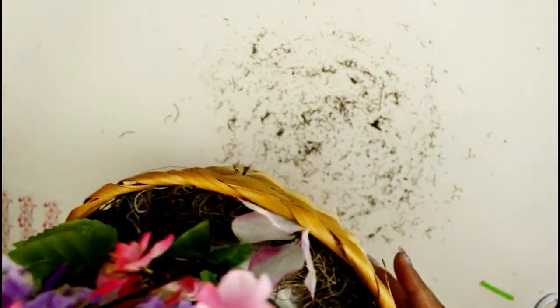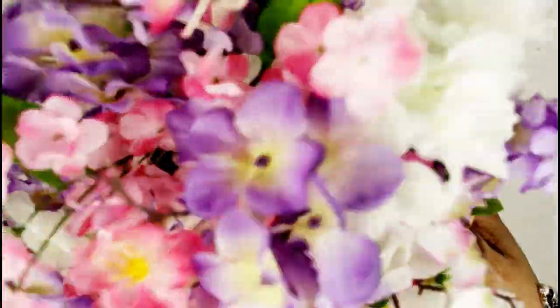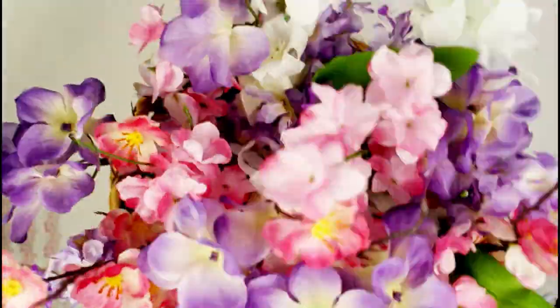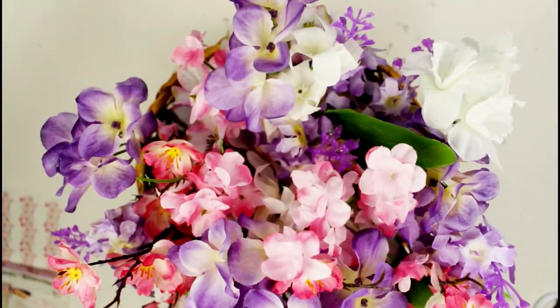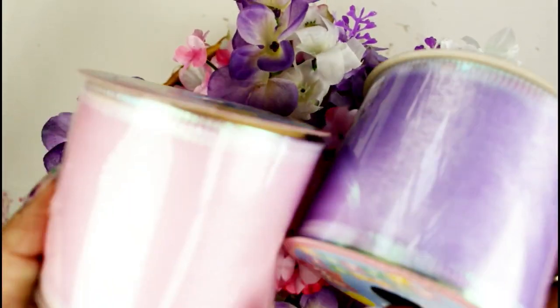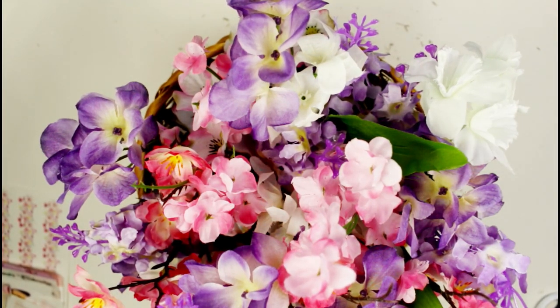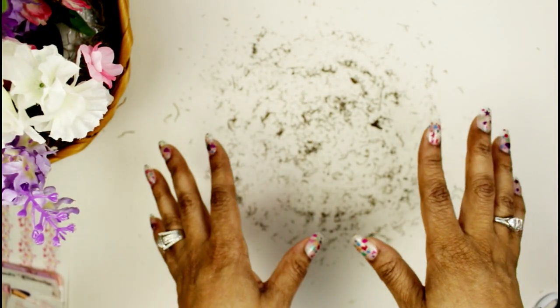I want to take the camera down and show you this from a different angle. I like the way the moss is in here, and I'm debating whether to add some leftover ribbon around it. I'm going to try it and see if it doesn't look too Easter-y. If it looks Easter-y I'm not going to do it. Let me try that, then I'm going to clean this up and change the angle of the camera.